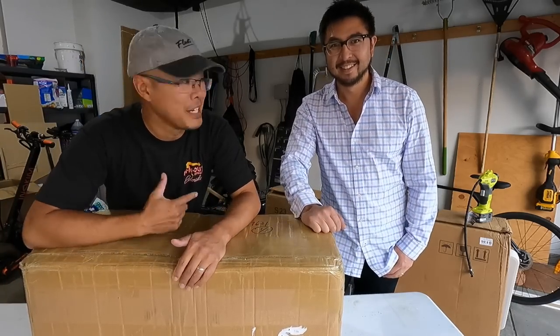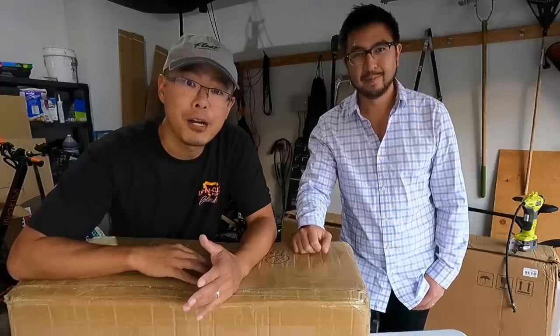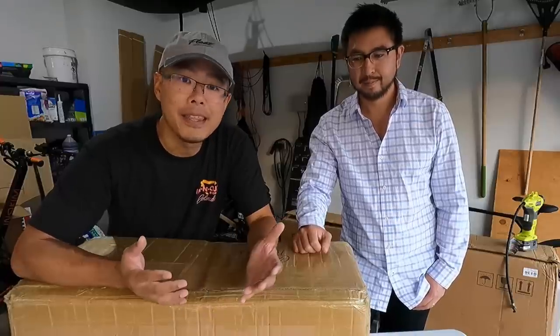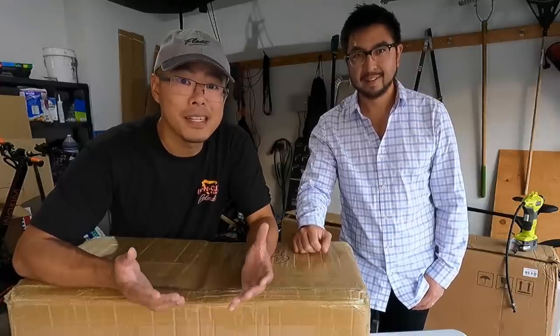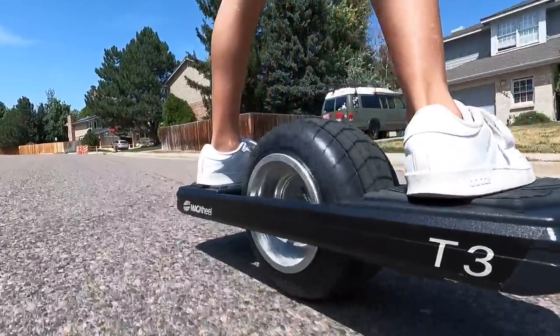What's up guys, Jimmy Chang here. I'm with Andrew. Today we have a special product unboxing. This is something new for us — it's an alternative to the one-wheel. This is called the Trotter Magwheel T3. I don't know anything about this other than it kind of looks like the one-wheel and kind of rides like the one-wheel, but not really. I'm excited to learn more.